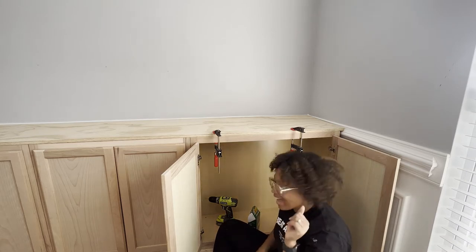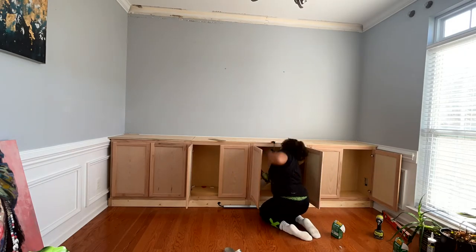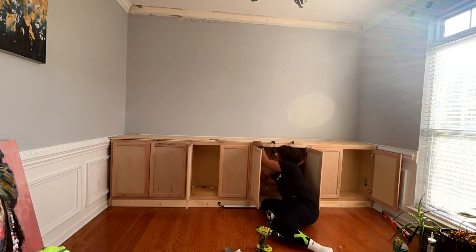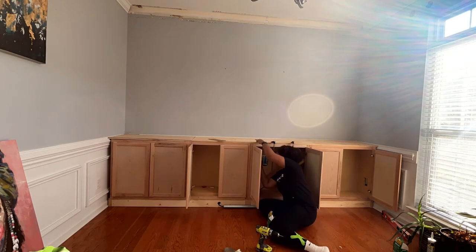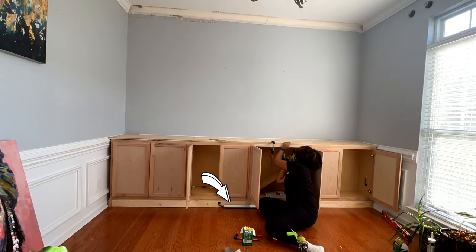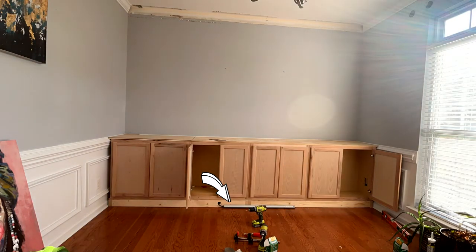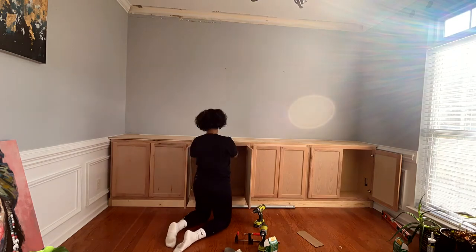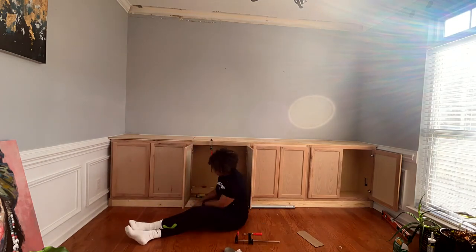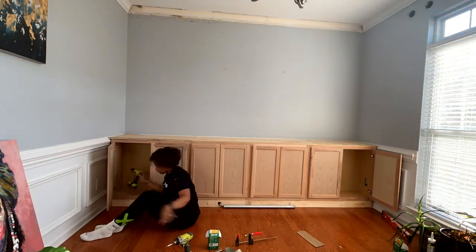One thing to consider: if the countertop is going to block your outlets and you don't want to lose them, you'll want to cut holes to accommodate them. At the bottom we drilled a hole in the base and ran a power outlet bar through the bottom, so no actual electrical work was needed — we just plugged it in and ran it through.